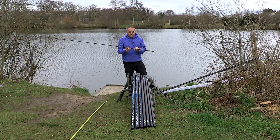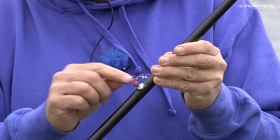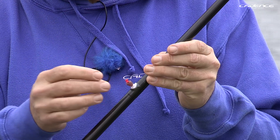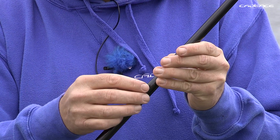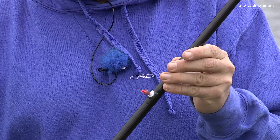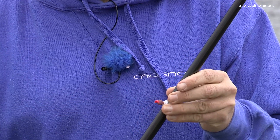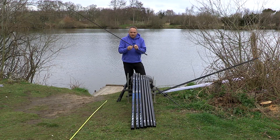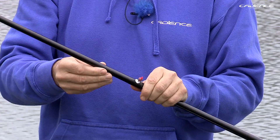A good feature about the match tops is that we've got a reinforced area here to allow you to fit a puller bung. The reinforced area helps to prevent breakages when you're drilling the pole for the puller bung — and puller bungs are now regarded as the best way of managing your elastic when you're playing a variety of fish including silverfish and carp. The strengthened area there will also help reduce any damage on the pole when you bore it out.